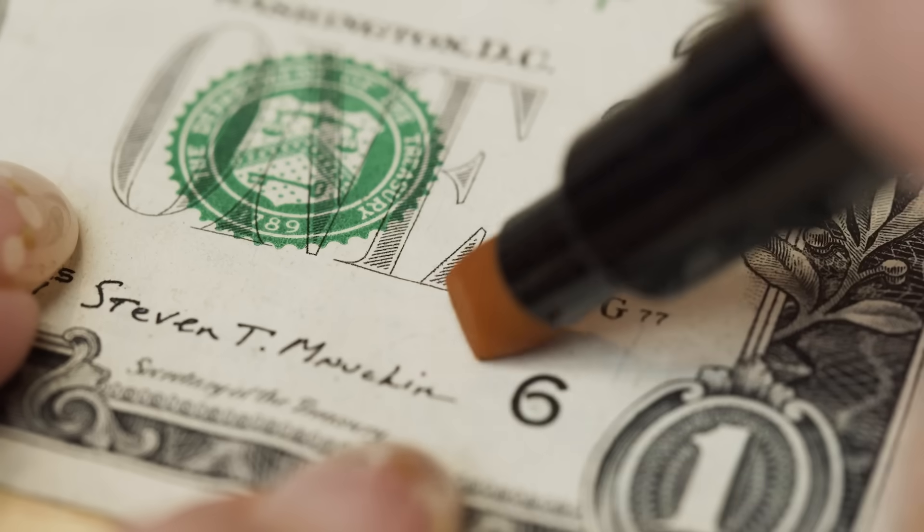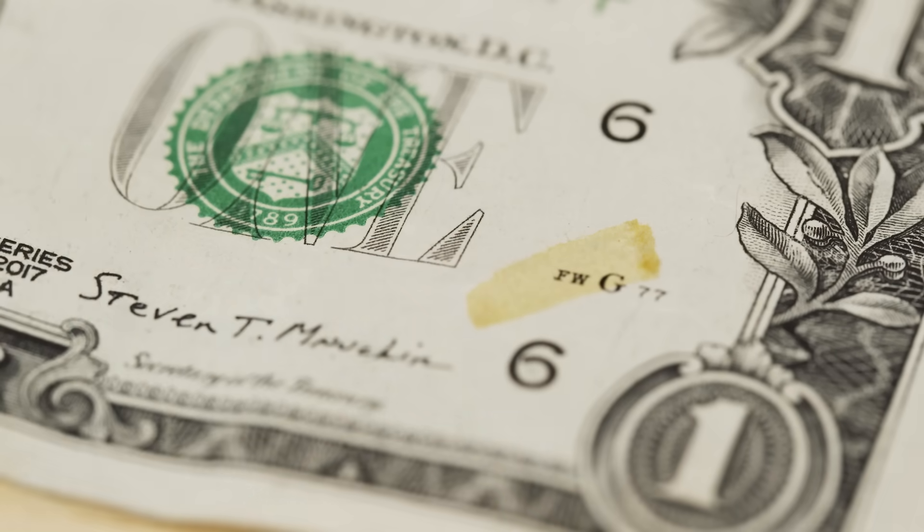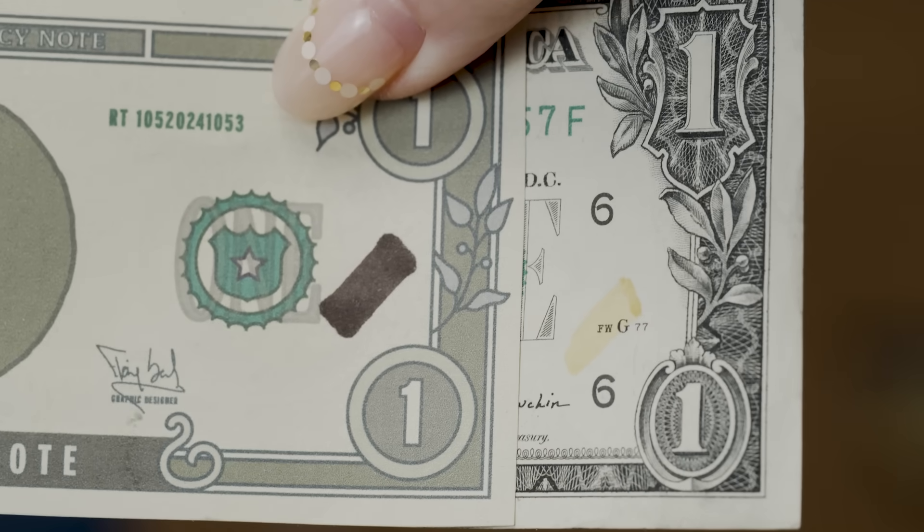But currency paper isn't regular paper. It's actually a mix of fabric fibers and contains no starch. So when you run the pen over a real bill, there's no color change because there's no starch.